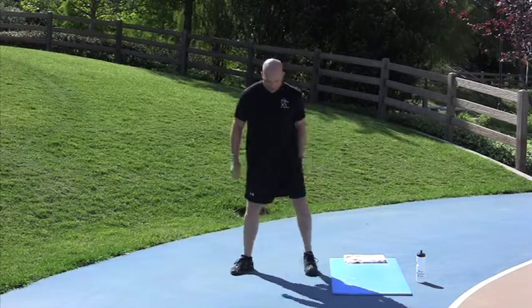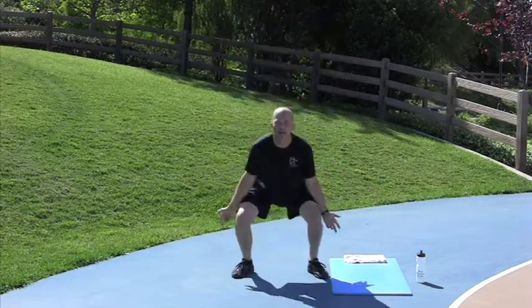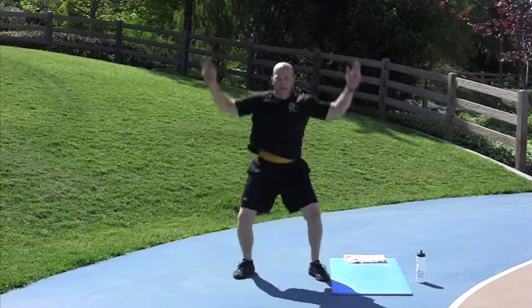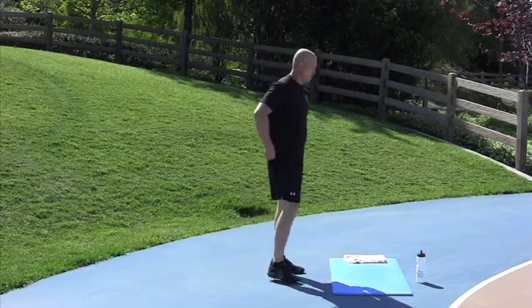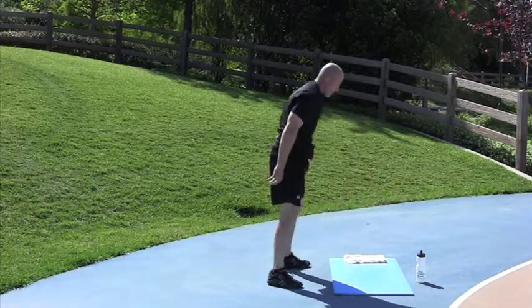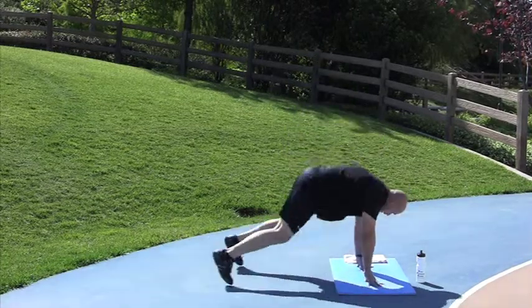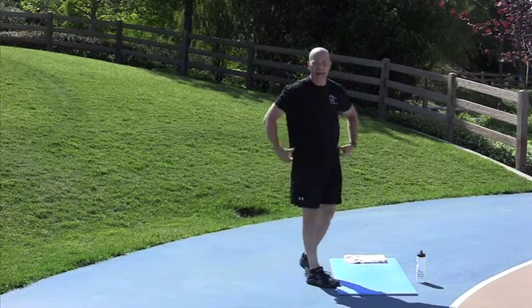Power Jacks in 5. 2, 1, go. Done, nice job. Squat Thrusts. 2, 1, go. Done, nice job. High Knee Butt Kickers.